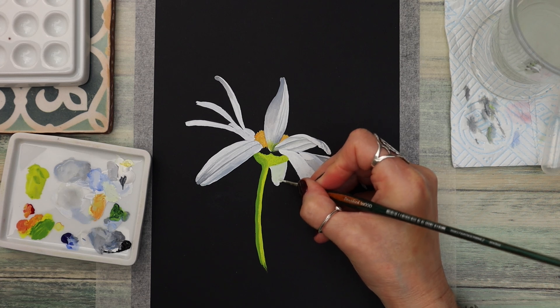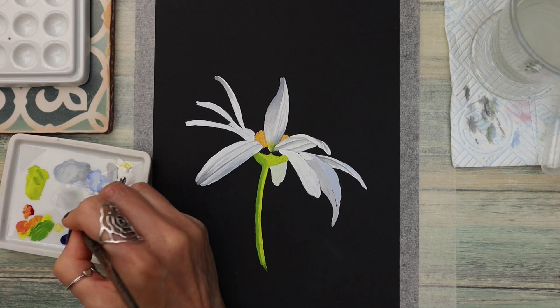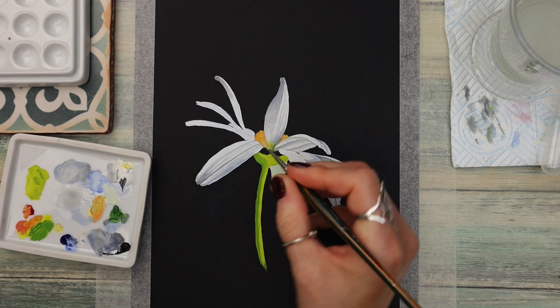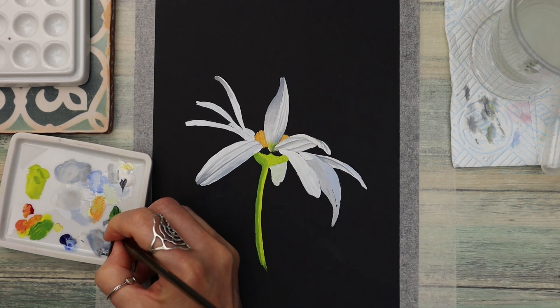I just wanted it to look a little bit different to the other petals, although it's a really subtle change. Going back to that grey tone and adding some detail — notice that you don't have to wait for the paint to dry, just go over that wet paint.